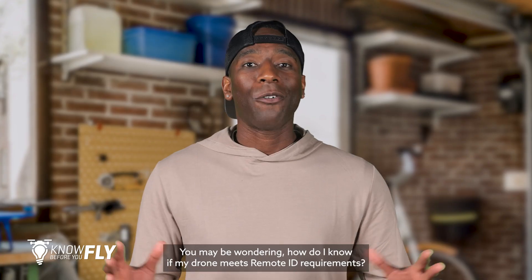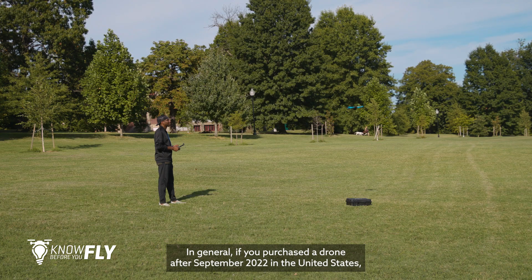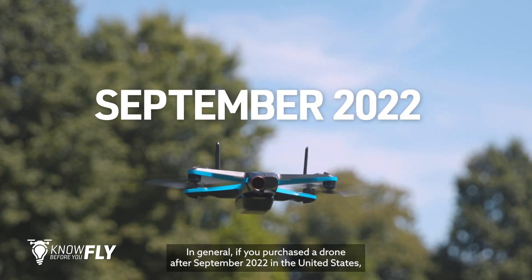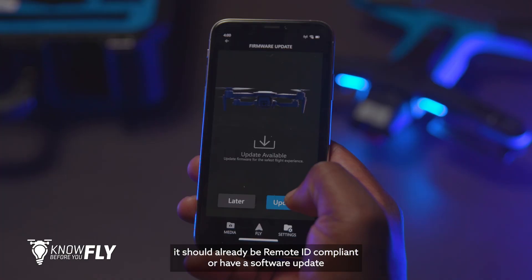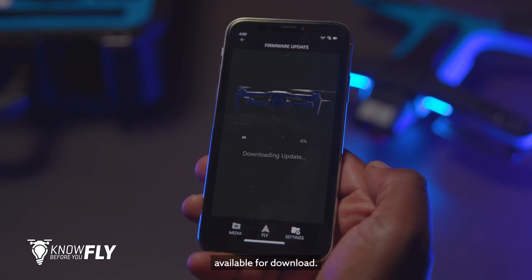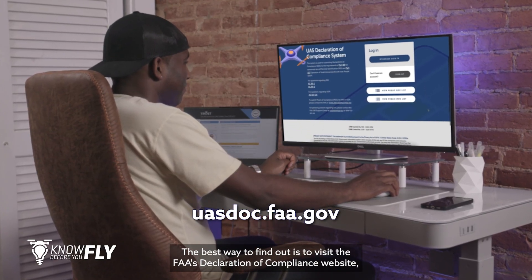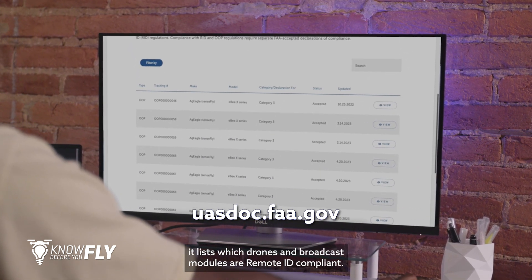You may be wondering: how do I know if my drone meets Remote ID requirements? In general, if you purchased a drone after September 2022 in the United States, it should already be Remote ID compliant or have a software update available for download. The best way to find out is to visit the FAA's Declaration of Compliance website, which lists which drones and broadcast modules are Remote ID compliant.